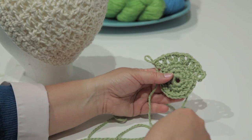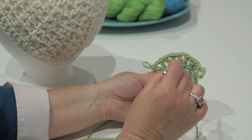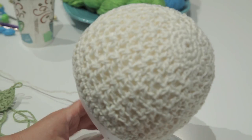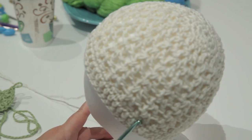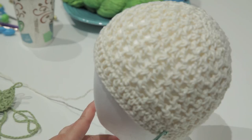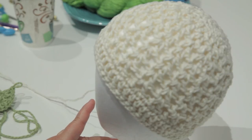Once you have your double V-stitches in place, you're going to continue by making one V-stitch into the space of each of the previous V-stitches with no increases until you reach the length that you want for your hat. Once you reach the length that you want, just make one single crochet in every stitch all the way around, then one double crochet in every stitch all the way around, followed by one more row of single crochet in every stitch all the way around. Then join, cut your yarn, weave in your ends, and you're finished.